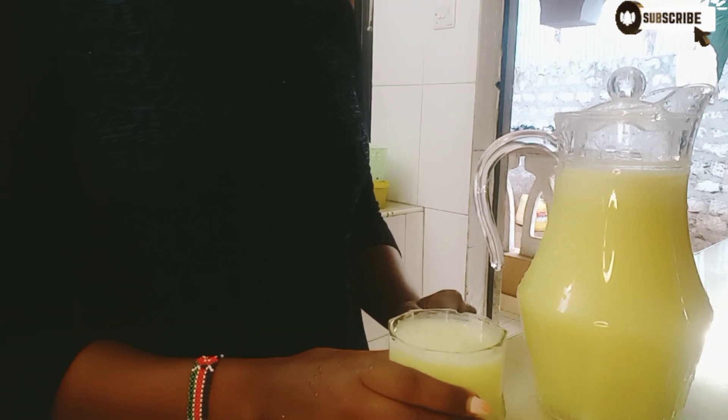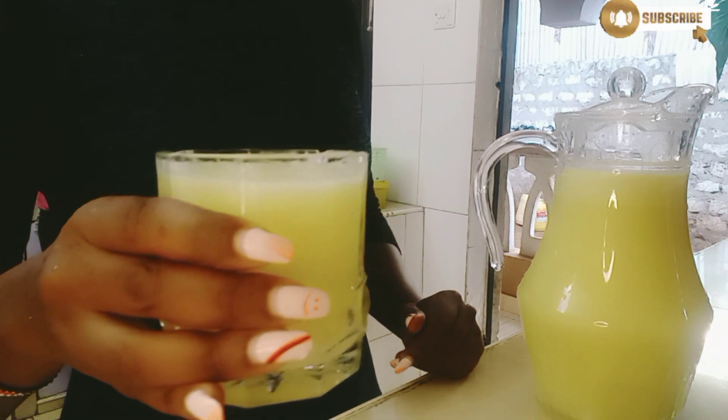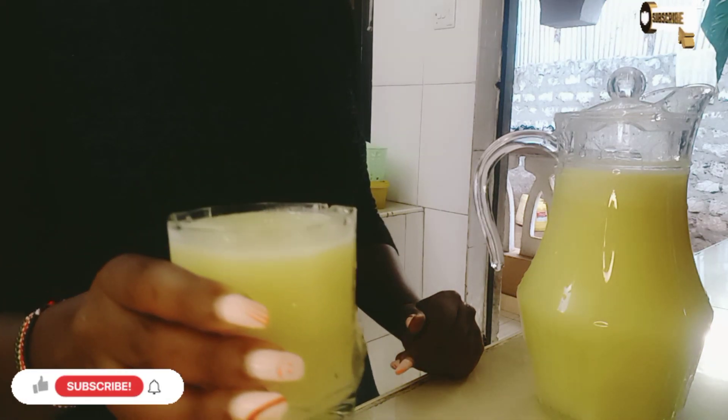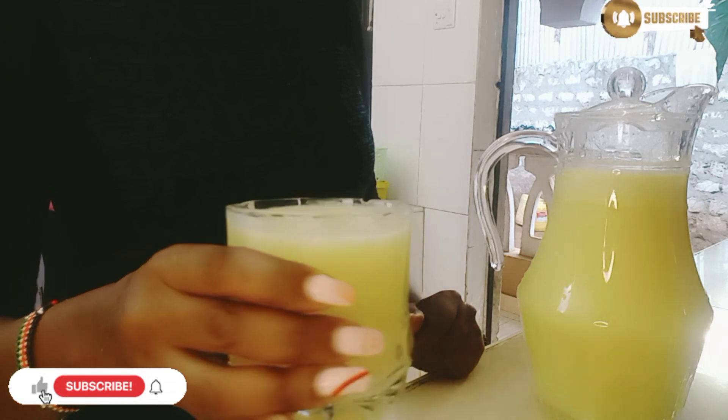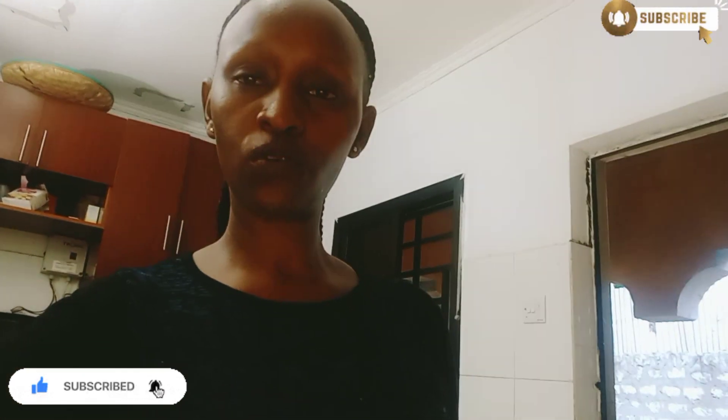So guys, this is it. I'm done making my juice — it looks so delicious, so sweet. Thanks for watching! If you've not subscribed to this amazing channel, please do so. Hit that notification bell so that whenever I upload any video you will be the first one to watch it. Until further ado, bye-bye!